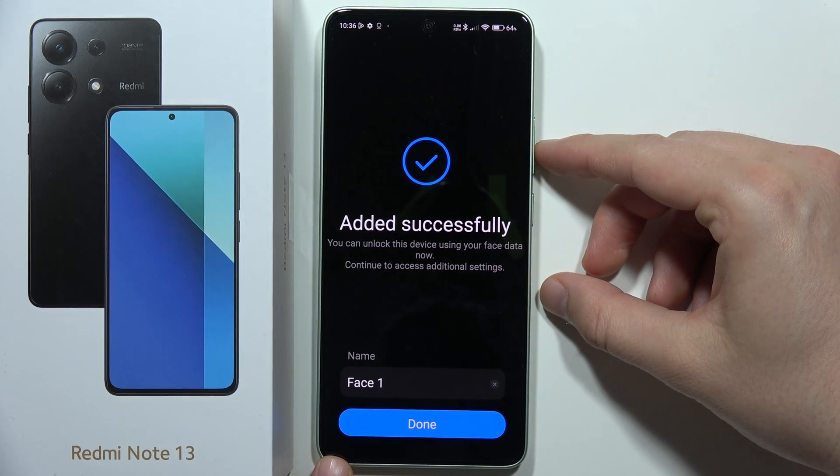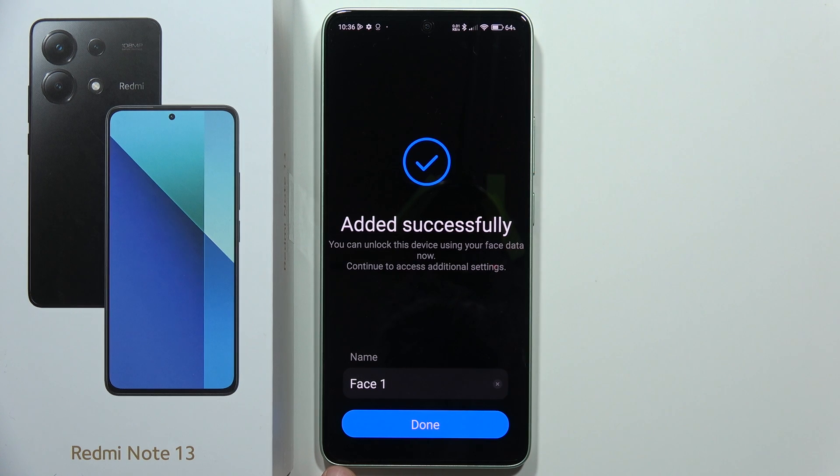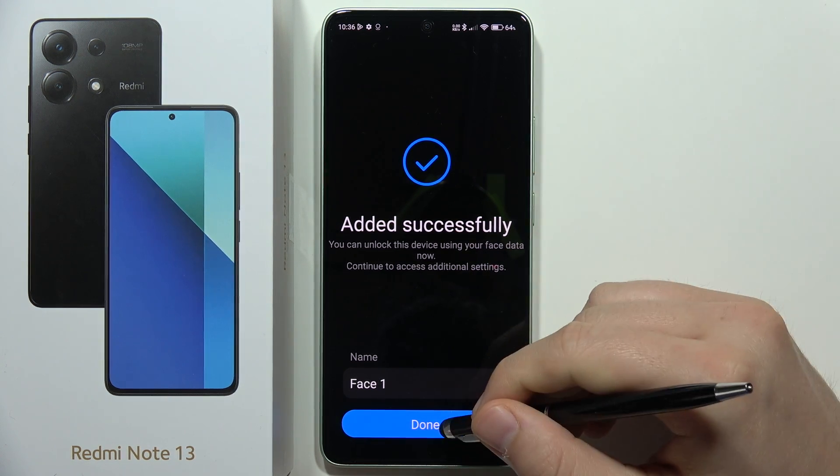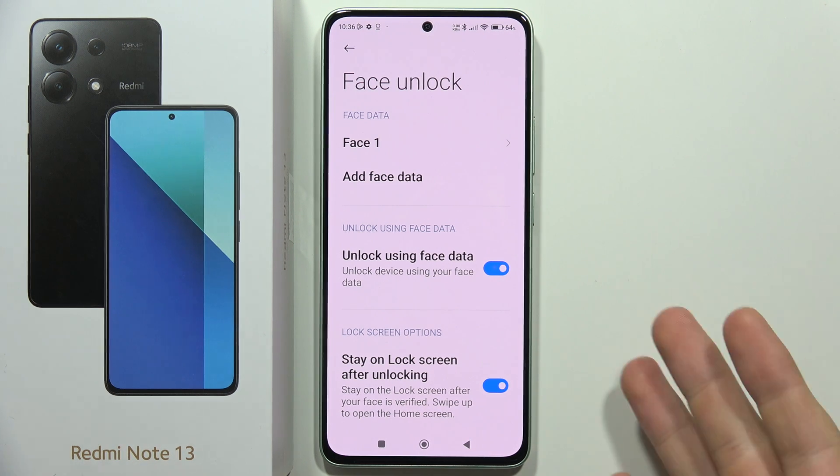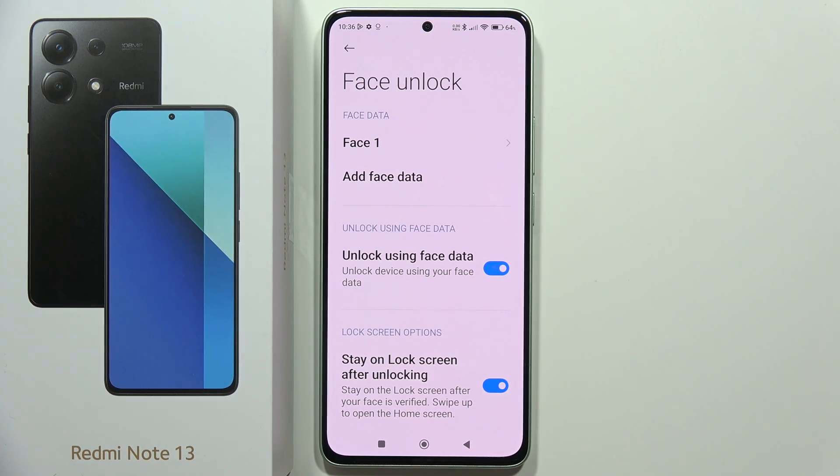The scanning is now finished. The quality of the selfie camera looked terrible during this process — not sure if it's the same when taking photos — but that is how you set up face unlock on this device.